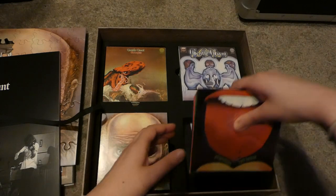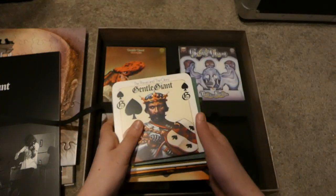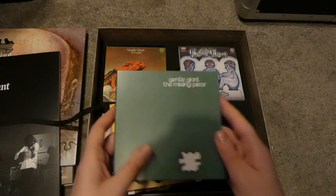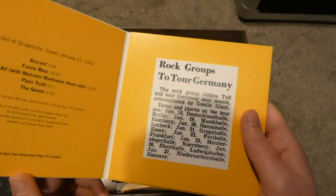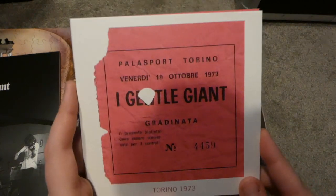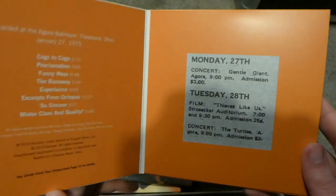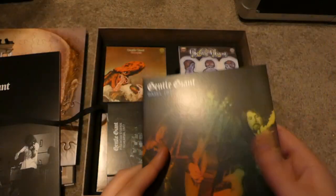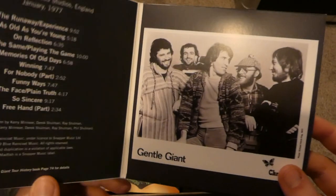In the next section we have Acquiring the Taste, Power in the Glory, The Missing Piece, Essen 1972, Torino 1973, Cleveland 1975, Basel 1975, and a studio rehearsal from Pinewood Studios in 1977.